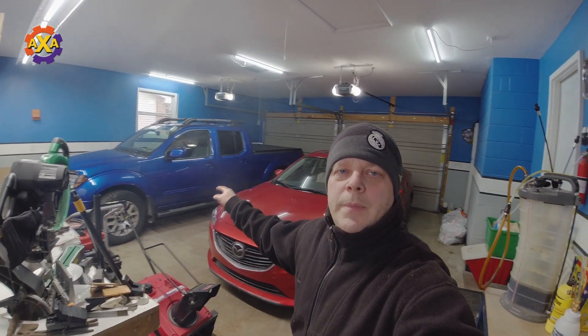Hello and welcome back to another video. In this video I'm going to be doing a brake fluid flush on this 2012 Nissan Frontier. The process I'm going to be showing you could apply to many different makes and models. If you want to stay within the Nissan family, the X-Terra, the Pathfinder — pretty much you could do the same process on all of those.